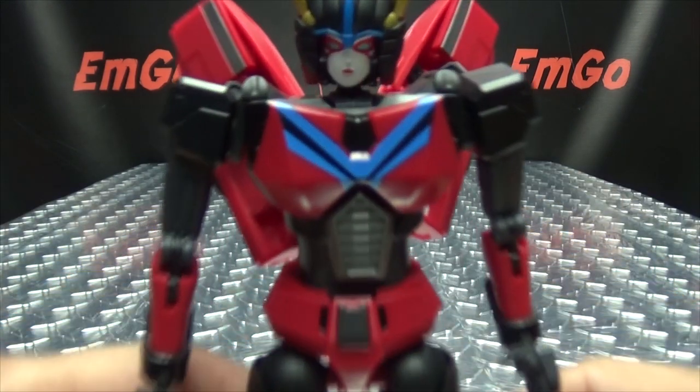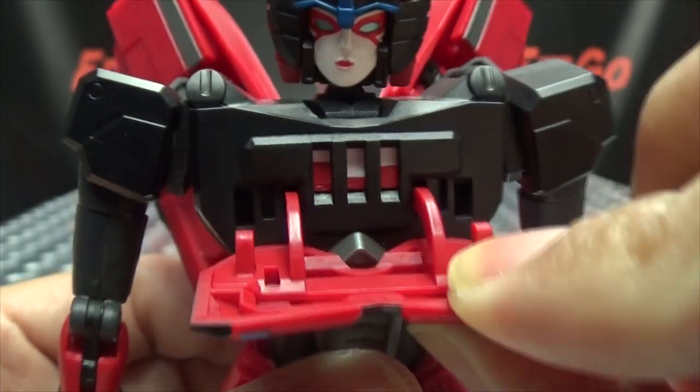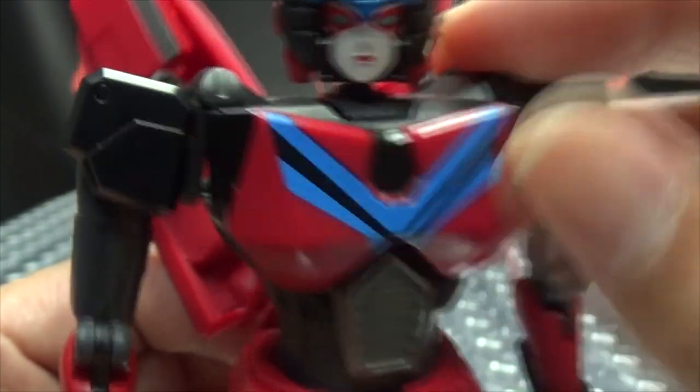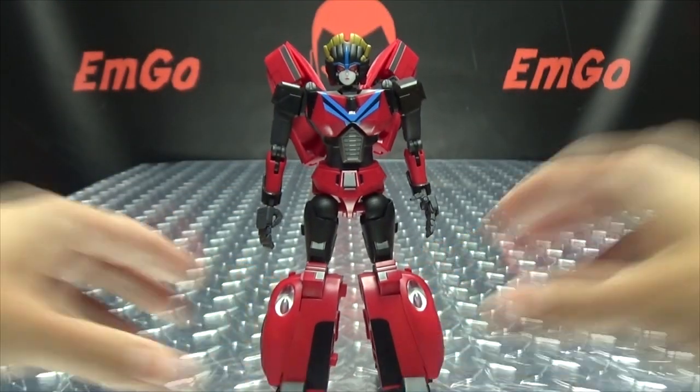She also has the stat strength meter in her chest. Just open that up and you can see her stats. So you still have the headmaster gimmick going on there.